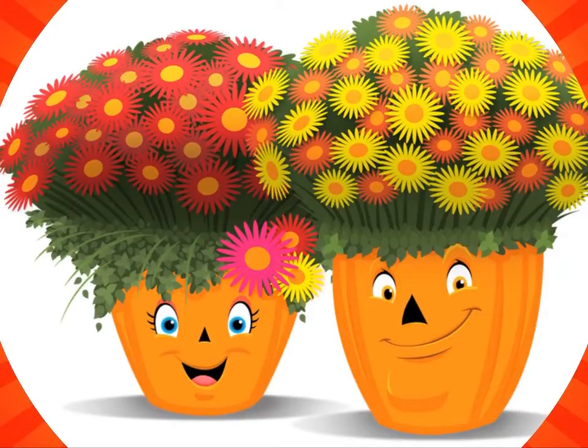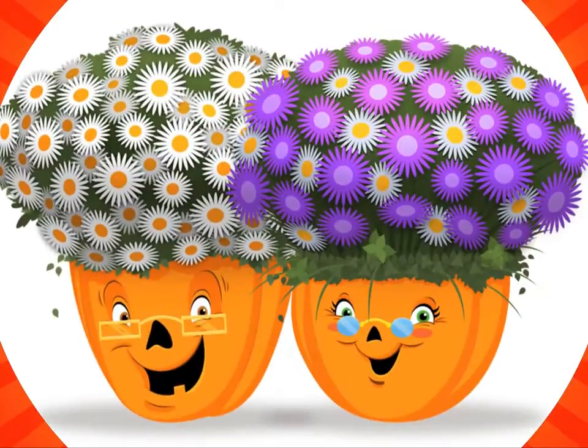Look at all those kids! I'm Grandpa Mumpkin Jr.